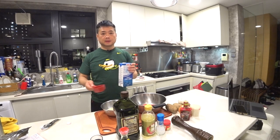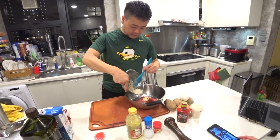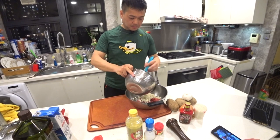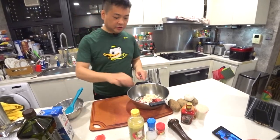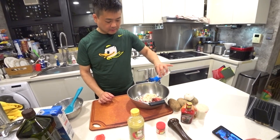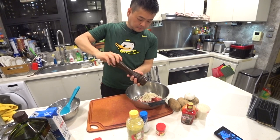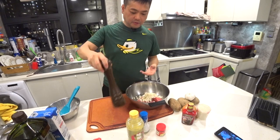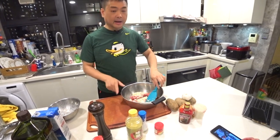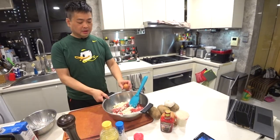The bread crumbs and milk have soaked in pretty well, so we'll just add that into the meat. Then we add about a teaspoon of salt and a teaspoon of pepper. We also need to add one egg because the mixture is quite dry — when you cook it with an egg it will stick together and be much better.